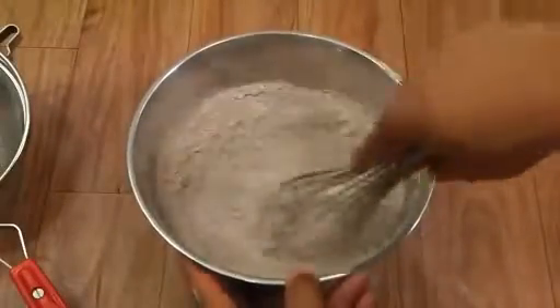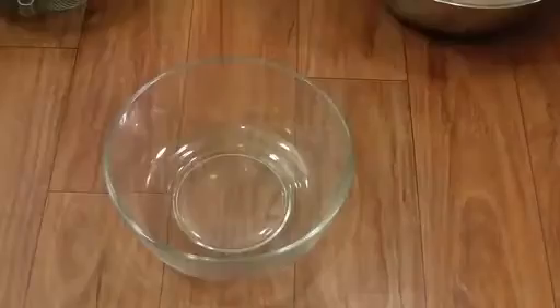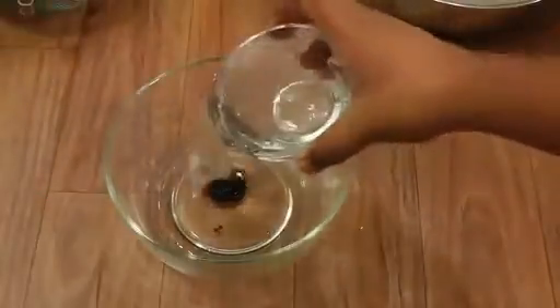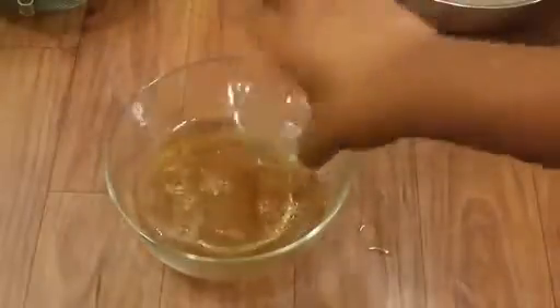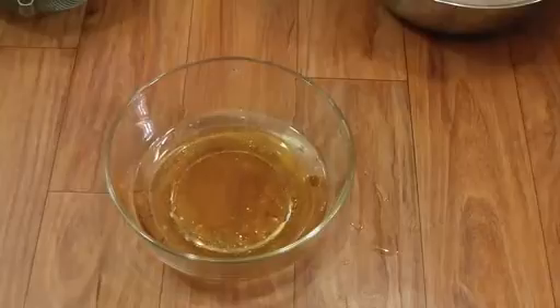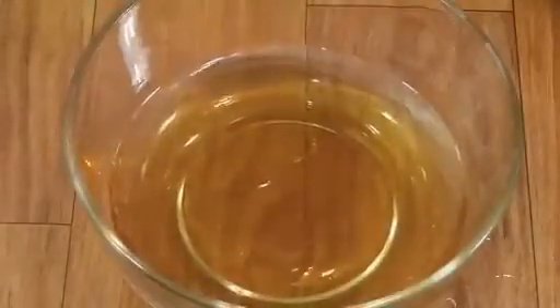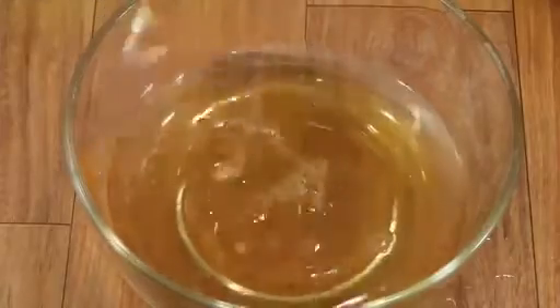Our dry mix is ready. Now let's mix our wet ingredients. Into this bowl I'm going to add in my oil, followed by vanilla, water, and vinegar. If you're not making this cake vegan, you can also add milk here and replace the oil with melted butter. Just give it a light mix.